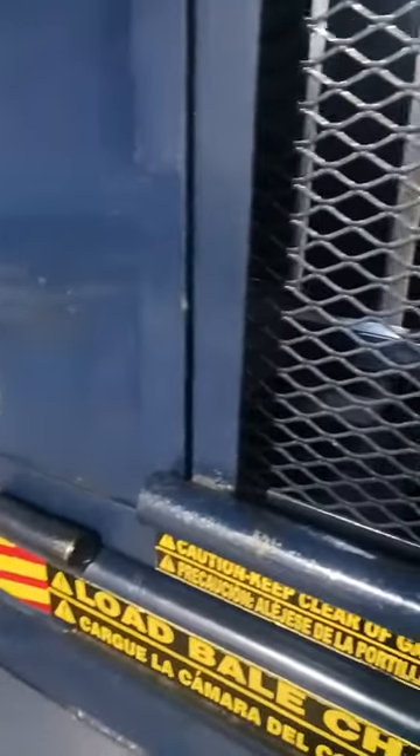How to pack a baler machine correctly. As you can see, the press machine is already down. You can see the cardboard right here. What I do is raise it up.